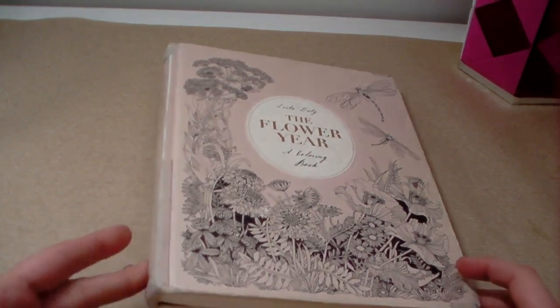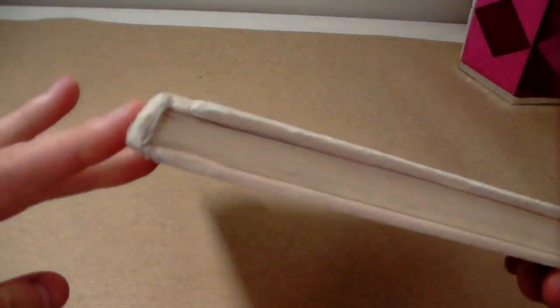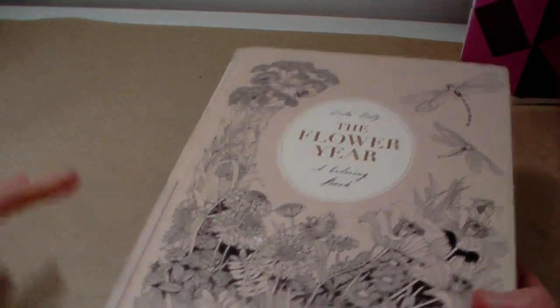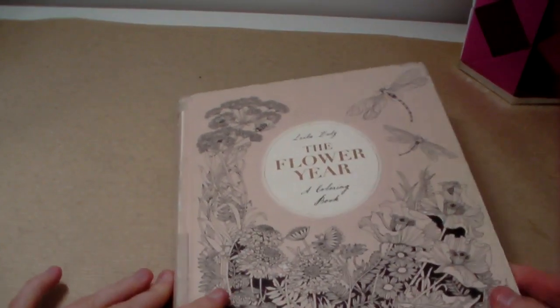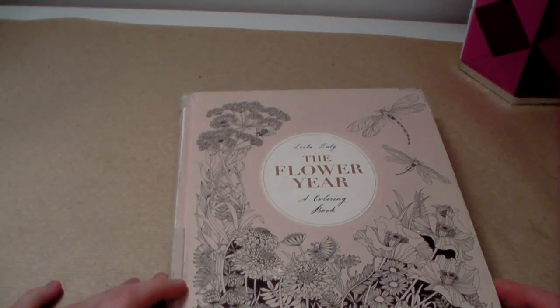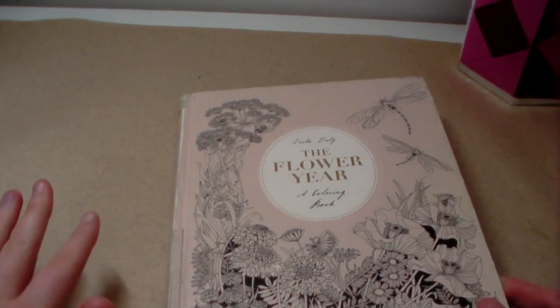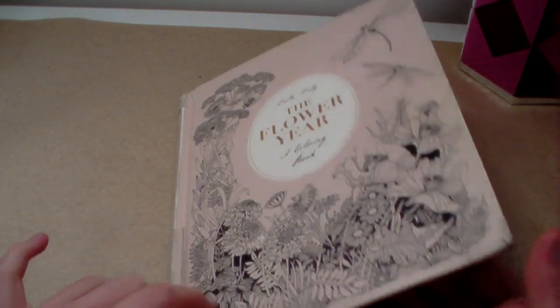My copy is very, very battered — I've had to put some masking tape on the book, and I don't mind that. I think it shows that I've had it a while and I've been colouring in it. This is by Leila Dooley. I've had this book since around April or May 2018. I coloured my first picture in it, then left it for ages, came back in June last year, and now I'm solidly working in it.